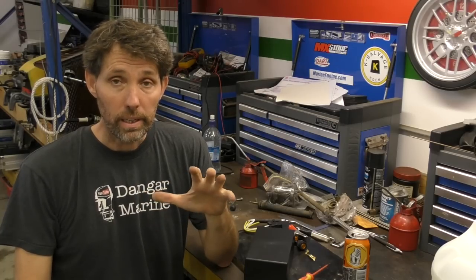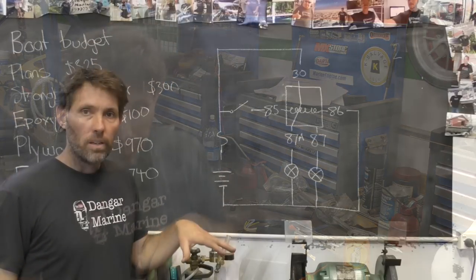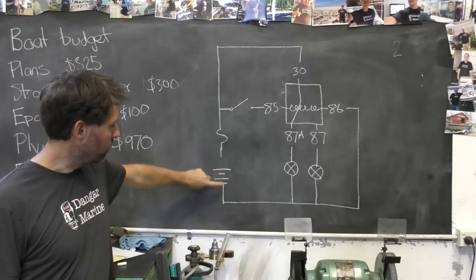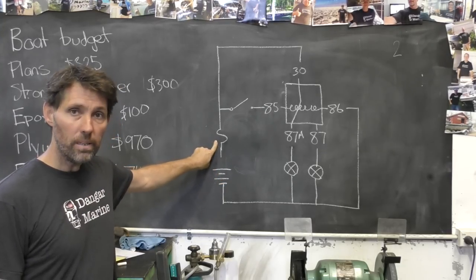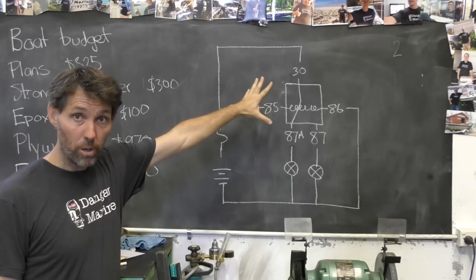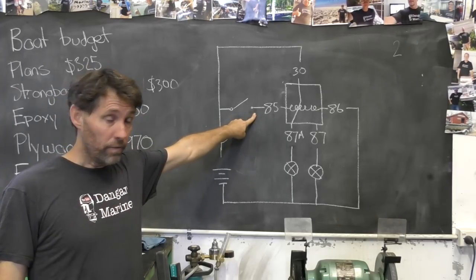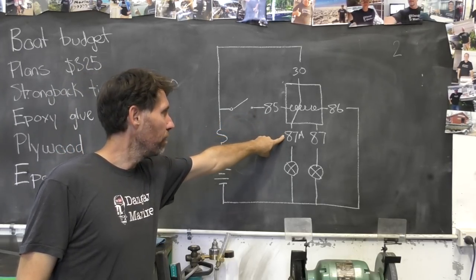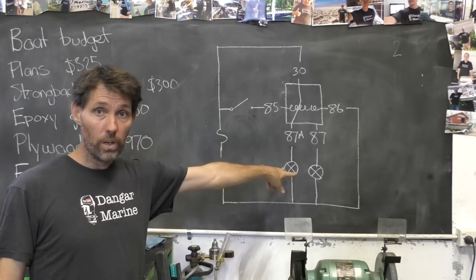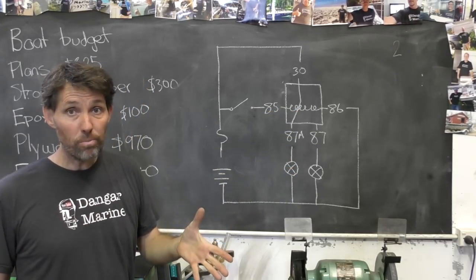What we'll do now is just draw the circuit for the tester. We've got our car battery with two alligator clips to the positive and negative. The positive comes into our fuse, then power goes up to pin 30 permanently. Then we've got a push button which sends power to pin 85, and then power can flow from 87A and 87 through our two light globes down to ground. Pin 86 just goes straight to ground. Pretty simple.